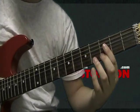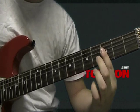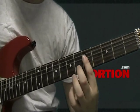You're going to move up to the third fret, bar the D, G, and B strings, and add your middle finger on the fourth fret on the B string. Then slide that whole thing down to the fifth fret and repeat.